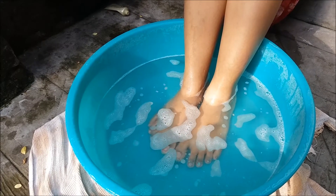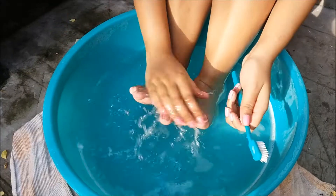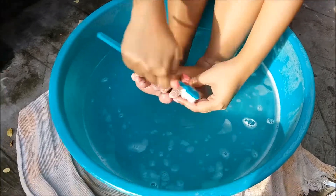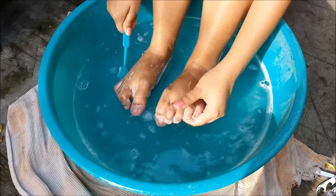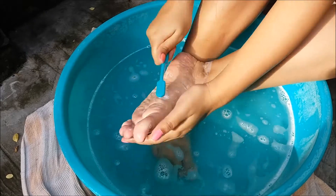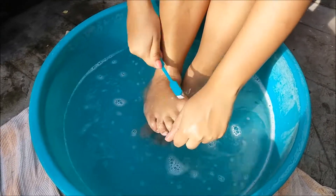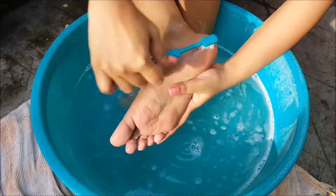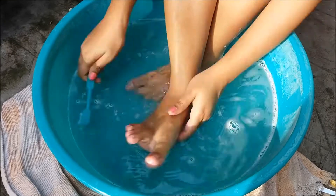After that, take some extra body wash or shower gel and use your toothbrush or pedicure brush and brush your feet generously — your heels, your toes, your feet, your fingers, your nails — basically everything. Don't apply too much pressure, you guys.